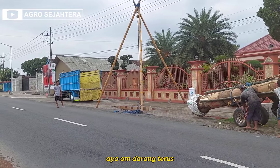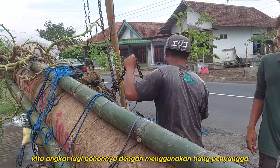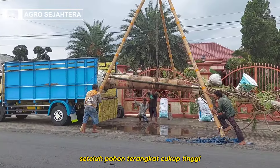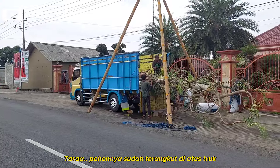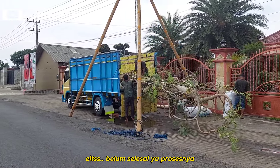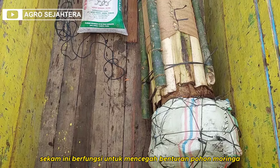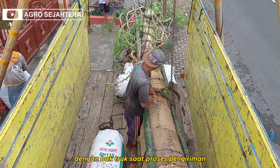Ayo om, dorong terus! Setelah itu kita angkat lagi pohonnya dengan menggunakan tiang penyangga, untuk persiapan memasukkan pohon ke dalam bak truk. Setelah pohon terangkat cukup tinggi, tinggal masukkan ke dalam bak truk. Taraaa, pohonnya sudah terangkut di atas truk! Setelah itu kita berikan beberapa karung sekam untuk menyangga bagian bawah pohon moringanya. Sekam ini berfungsi untuk mencegah benturan pohon moringa dengan bak truk saat proses pengiriman.